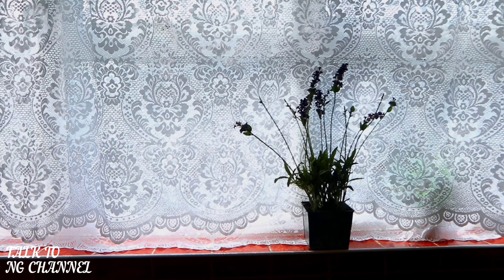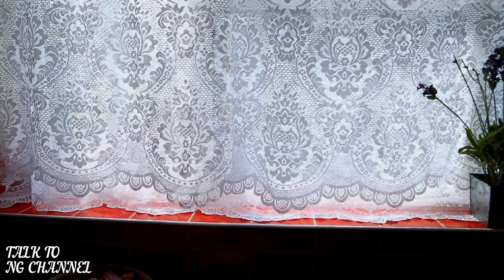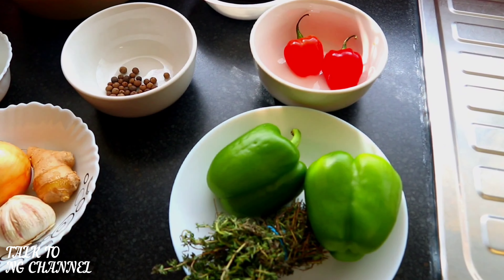Hello everyone, welcome to my channel! Today I will be making jerk chicken. Come with me guys and I'll show you all the ingredients I will be using today.